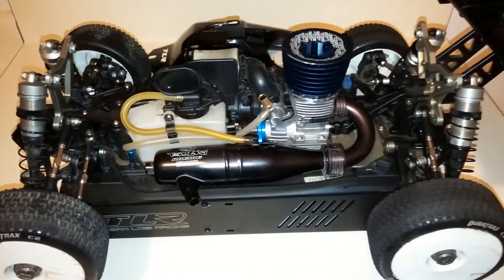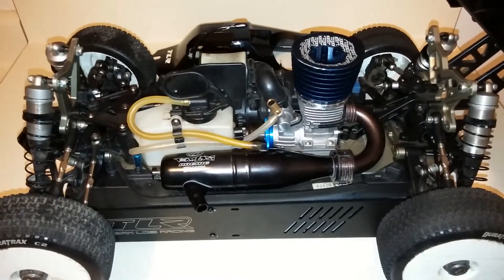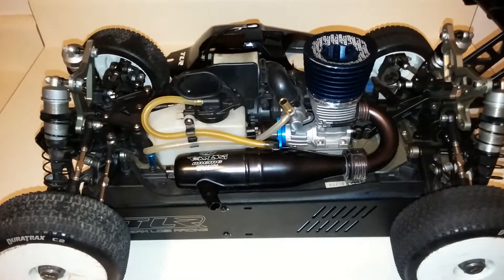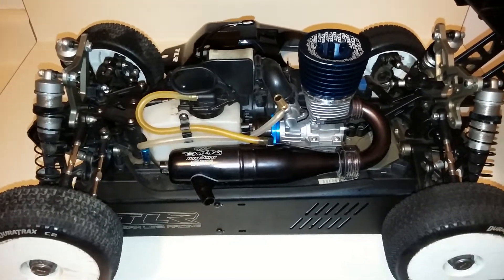I bought the motor for testing and tuning purposes only, and the simple fact that I bought it for 130 bucks — I just couldn't pass it up. These guys at my local hobby shop are just great guys, exceptional.